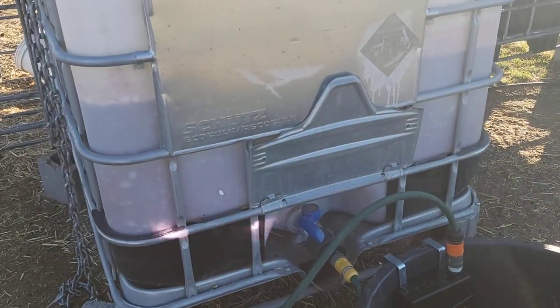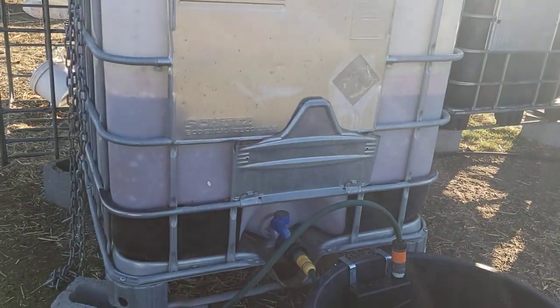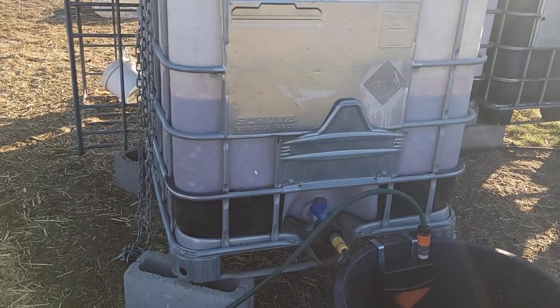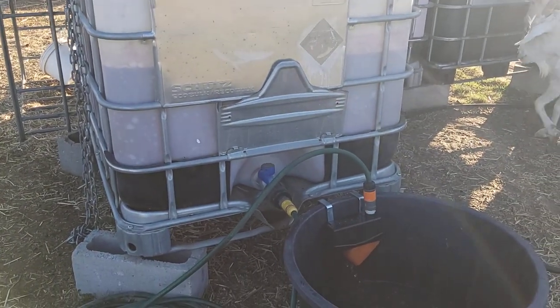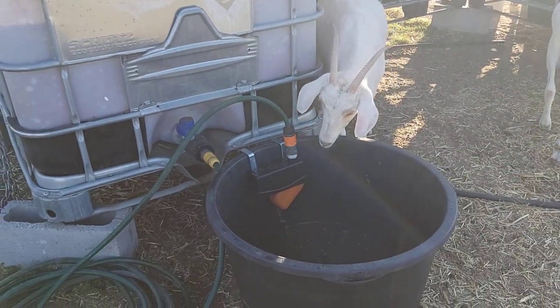Having it attached to the IBC, I'm going to limit the amount of water I lose to whatever is in the IBC at the time. So here's hoping this solves the water issues.